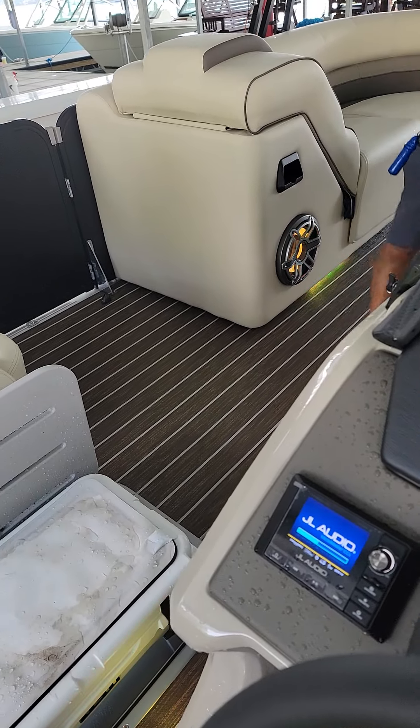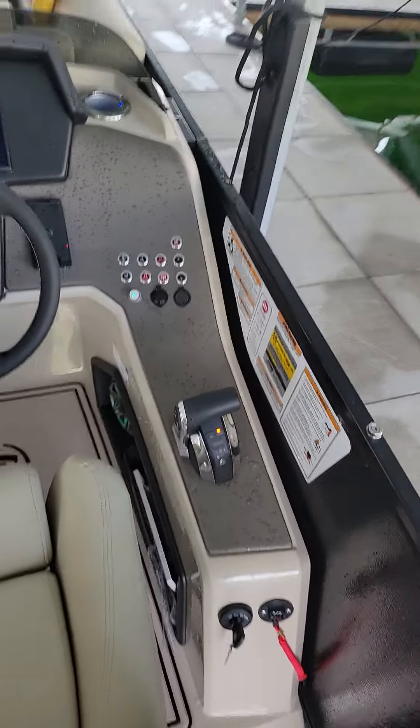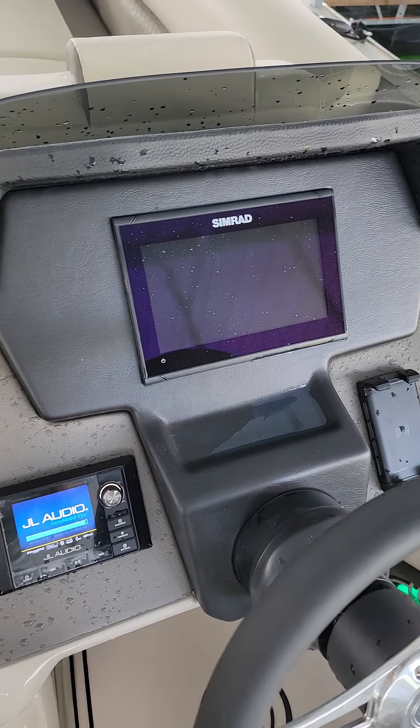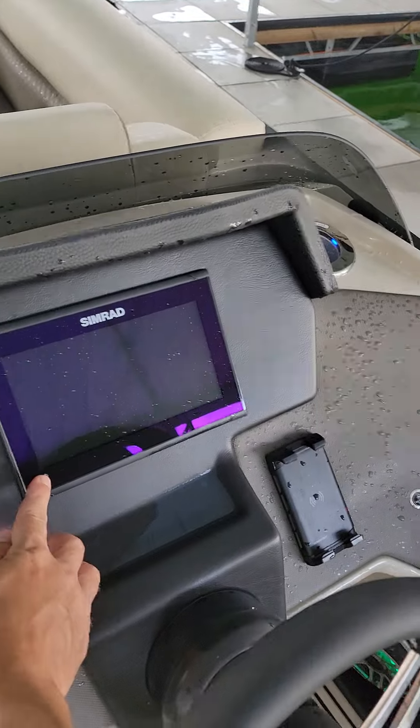Those are Air Jordans — Vicente always bringing the Jordans to work. Digital controls, obviously. You get the JL Audio Media Master 100, that's the largest system they make, and of course the 9-inch SIMRAD.